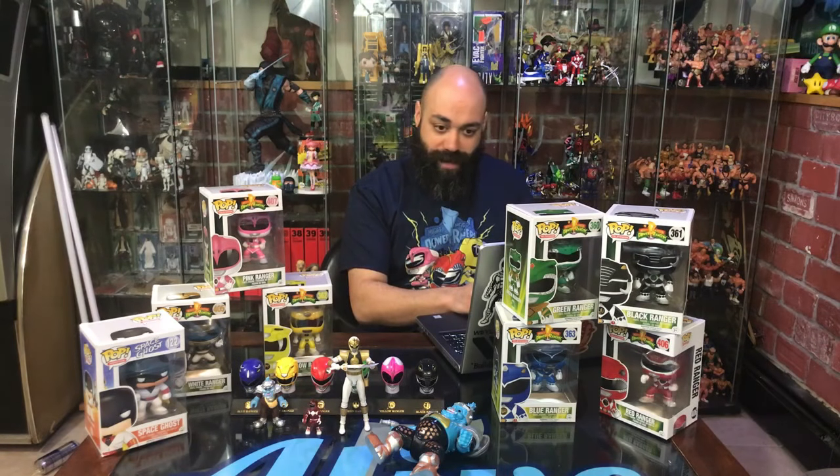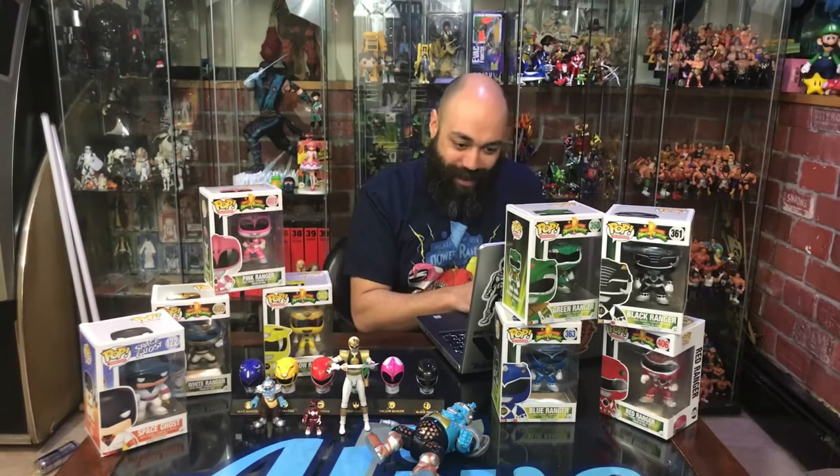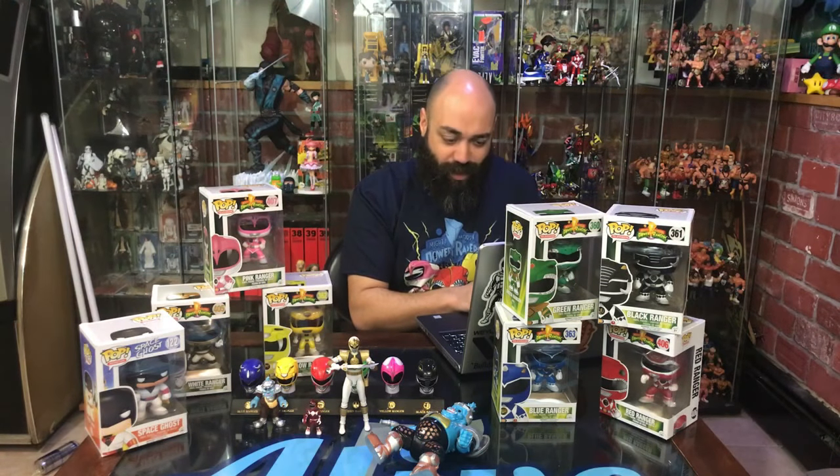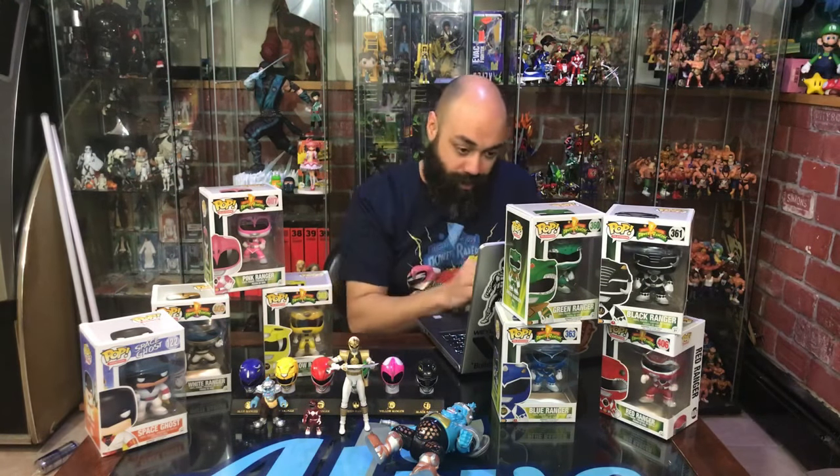All right, I'm back and looking in the chat. I'm hoping Martin was over here vamping for me. All right, I'm going to read the chat real quick and then we'll make the official start.